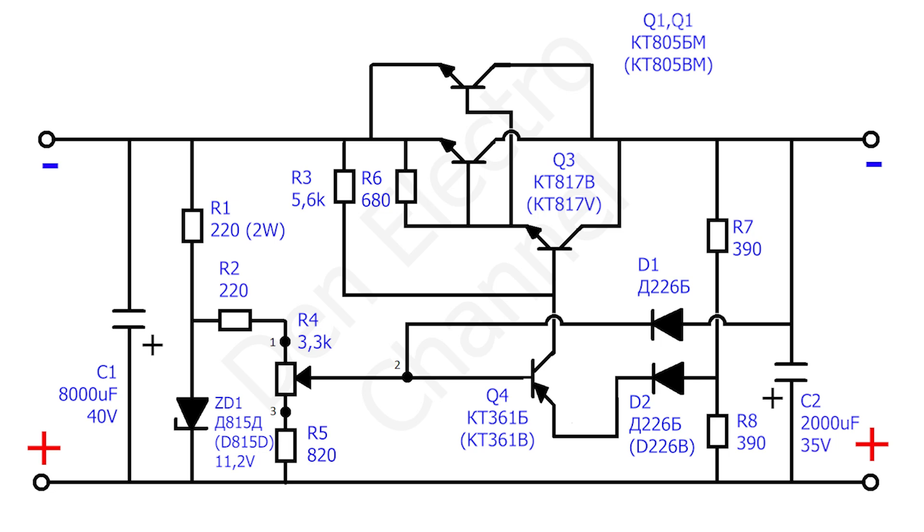The power supply uses the following diagram. On the left, you can supply from 40 to 25 volts to the input. On the right at the output we will receive a stabilized low voltage, about 20 volts. The output voltage depends on the Zener diode ZD1. In my case, a D815D Zener diode with a voltage of 11.2 volts was used. The higher its voltage, the higher the output voltage.